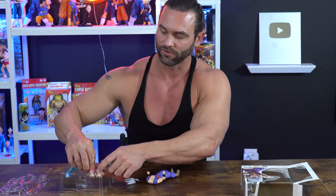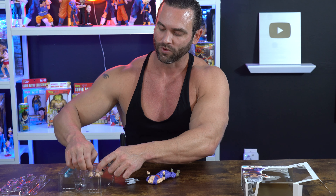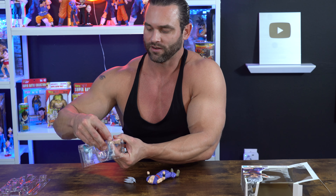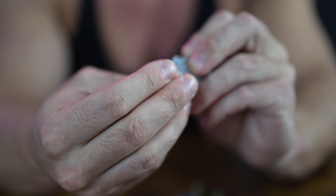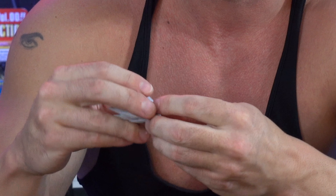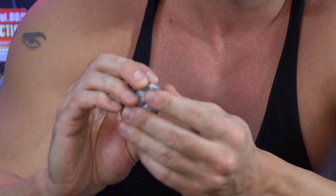Let's change it to the grinning face of Gohan — the 'is that all you got?' face. The face plate just goes on right there, and then the top of the hair goes right above it to secure it, to keep it snug.